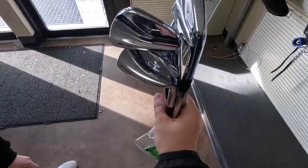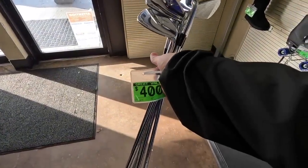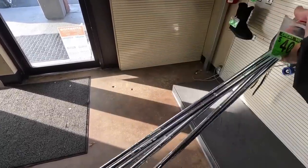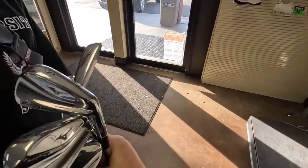We got a set of Mizuno MP5s — five iron all the way down to the pitching wedge. They don't even look like they've been hit. They've been in here for a month and they're $400. They usually go for about $600. They've got Nippon shafts in there, but I think we can do a little bit of a barter.